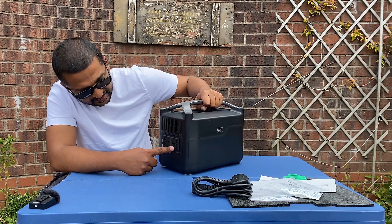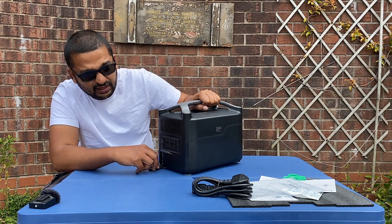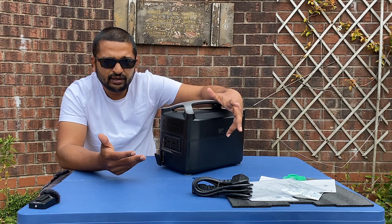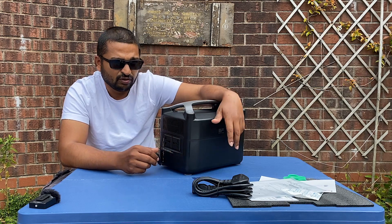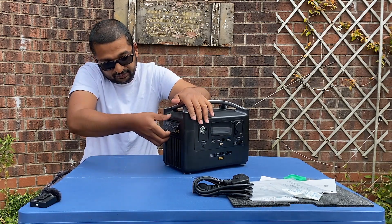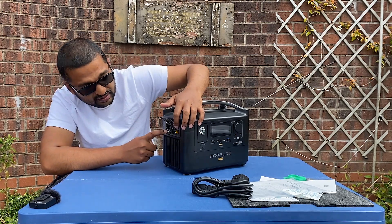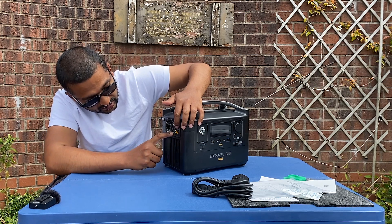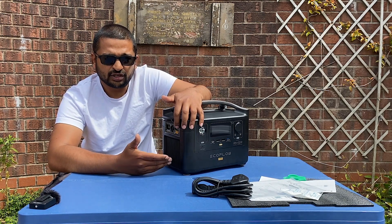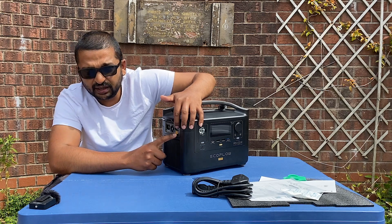On the side there are two main AC output sockets and a fan grill. That's the AC on/off switch. There's also an expansion power port — you can buy a spare lithium iron battery from EcoFlow and connect it to basically double the amount of storage. On the other side, there's a door which opens for the main supply input. There's also a trip switch — if you overload the power station it will trip off, and a reset. That's where the solar panel cable goes in.